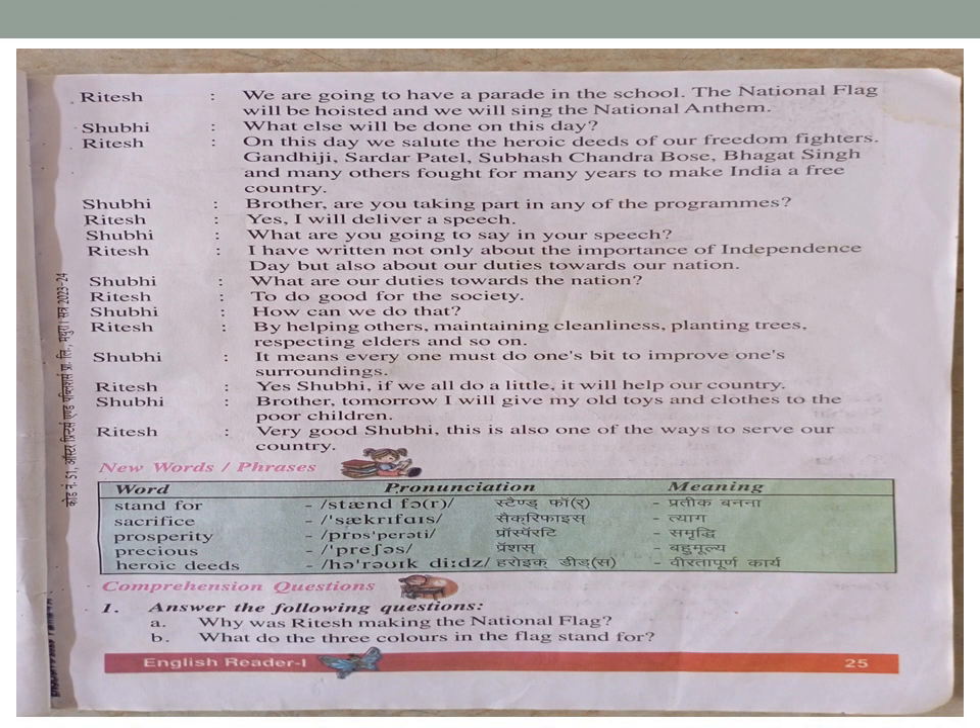Ritesh: 'We are going to have a parade in the school. The national flag will be hoisted and we will sing the national anthem.' Shubhi: 'What else will be done on this day?'